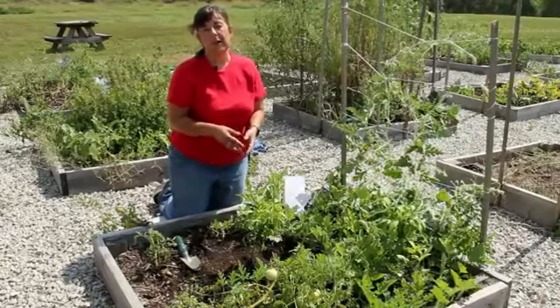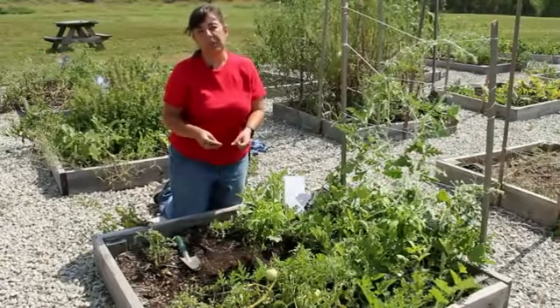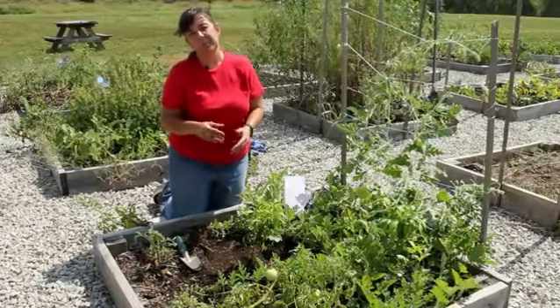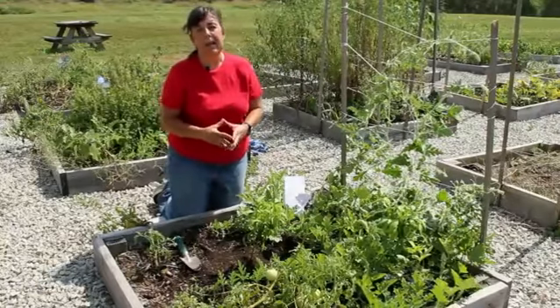You never want to apply a slow-release fertilizer when you're planting seeds. Wait until after your seedlings have germinated and they have at least two true leaves on them — then you can add the fertilizer.